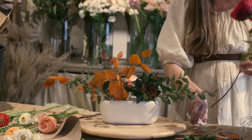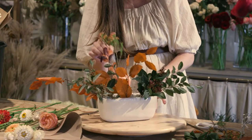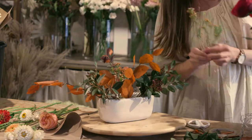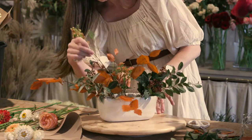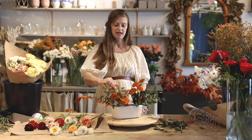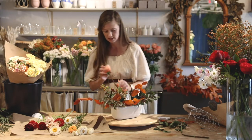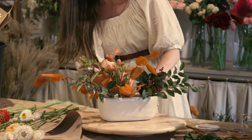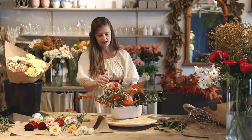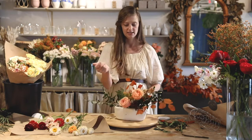I generally like there to be a little bit of airiness in between the two focal point flowers. I'm going to use some of this wax flower and put that up above. That one's a little long, so I'm going to cut it. Don't worry too much if leaves don't stay exactly where you want — you can always manipulate them, move things around later, take things out, or give it a haircut. Don't stress too much if your arrangement doesn't stay exactly where you want it.